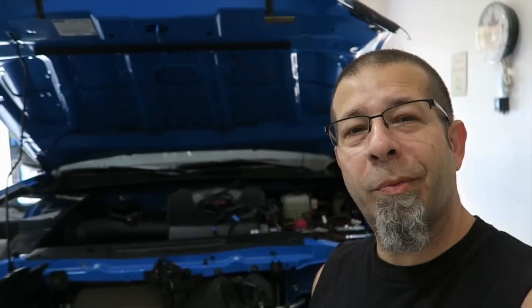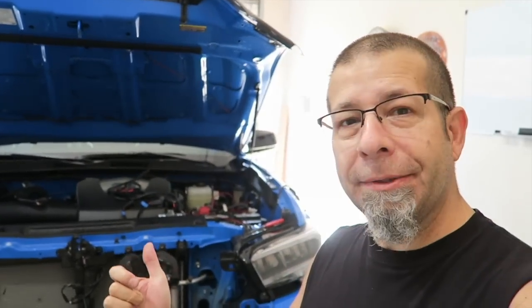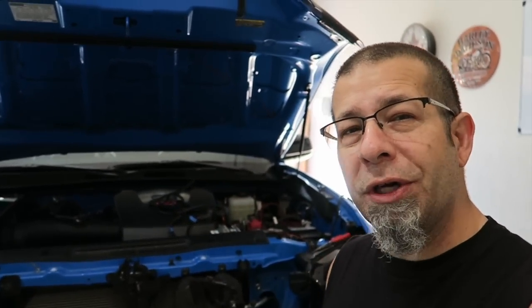Good morning, everybody! Pretty excited here. I've got a train horn — this is billed as a 150 decibel air horn train horn that I'm going to be installing in my Toyota Tacoma. This comes from a company called Horn Kings, and I have a discount code for you: Rob Motive, 15% off. Check them out — it's a great deal. Looks like an awesome little horn. We're going to find out.